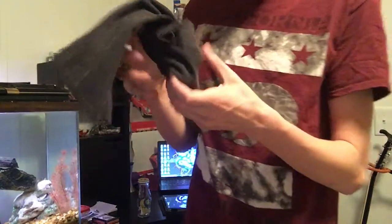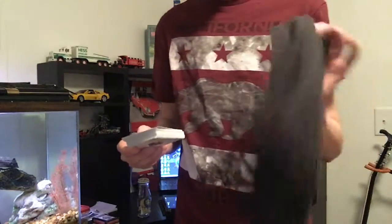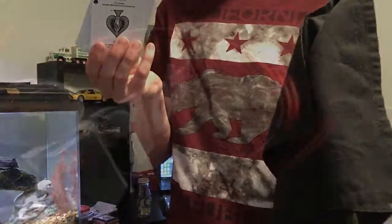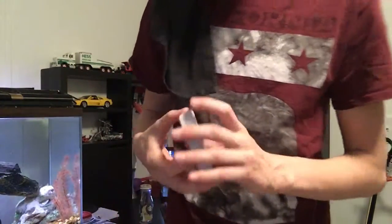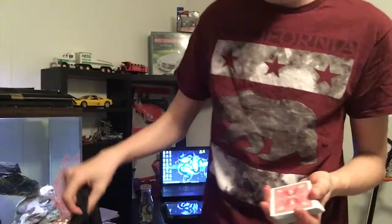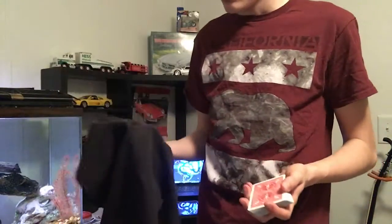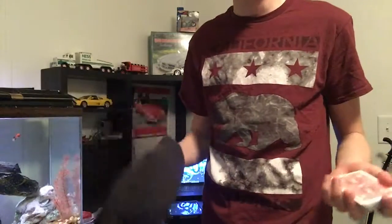And then I can open the handkerchief up and let you inspect both the handkerchief and the cards. So for this trick you will just need a deck of cards and one of these handkerchiefs, or something close to that.